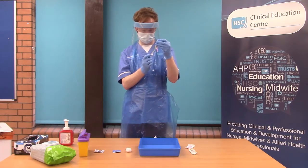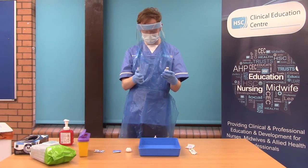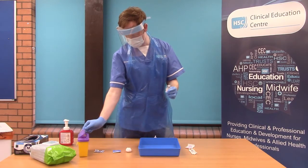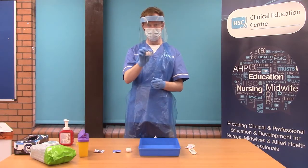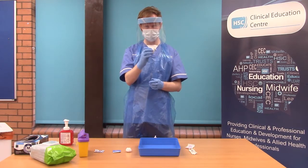Following this, you will dispose of all sharps in the sharps box. Invert the vaccine up to 10 times — please do not shake the vaccine. The vaccine should be white in colour with no particles present.